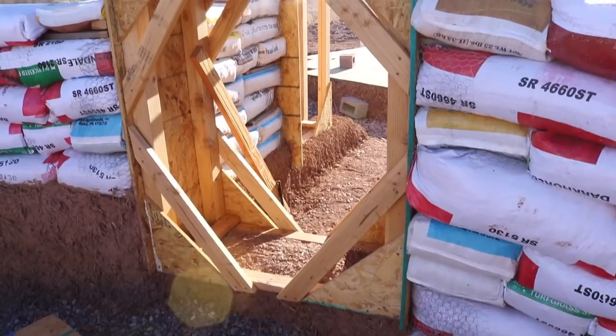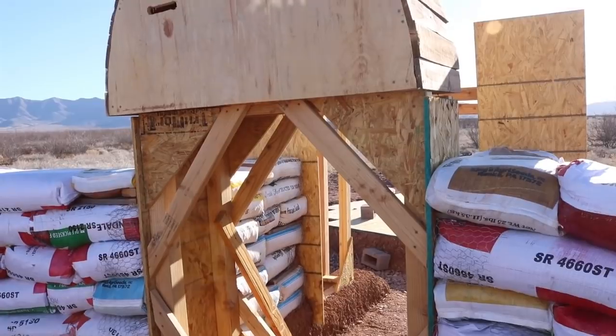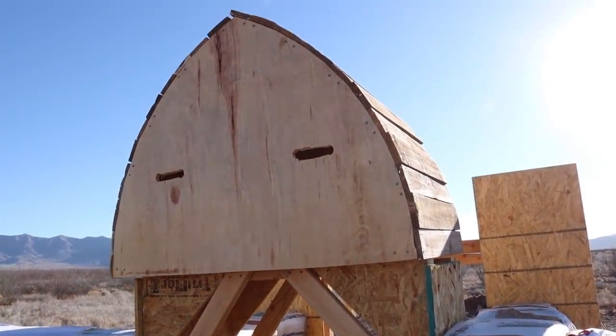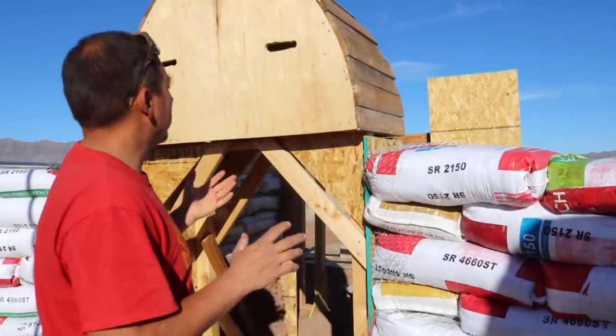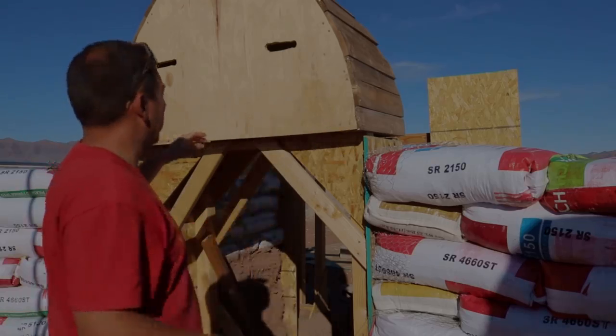I gotta add in cleats. I gotta maneuver that gothic arch form back, because now as we're stepping in I want to make sure that gothic arch form is supporting those bags that we're putting over it. So I gotta get some things done before we can start bagging again. I'm gonna start over here by the gothic arch form — I want to pull this a little bit in so we're supporting those bags.